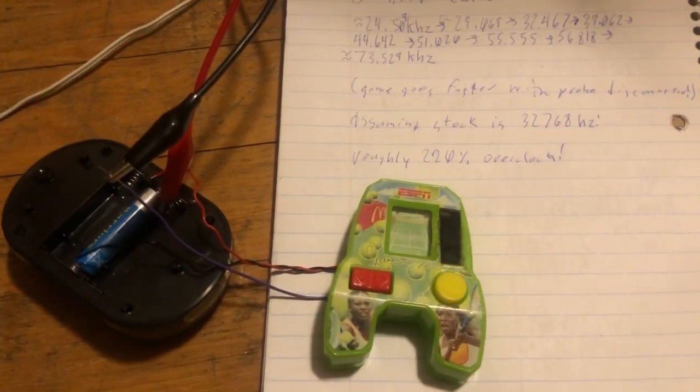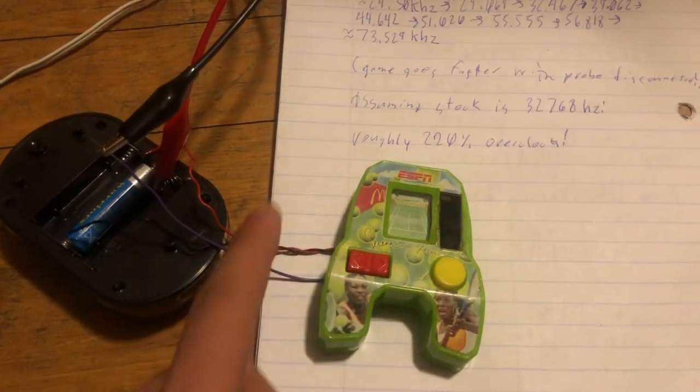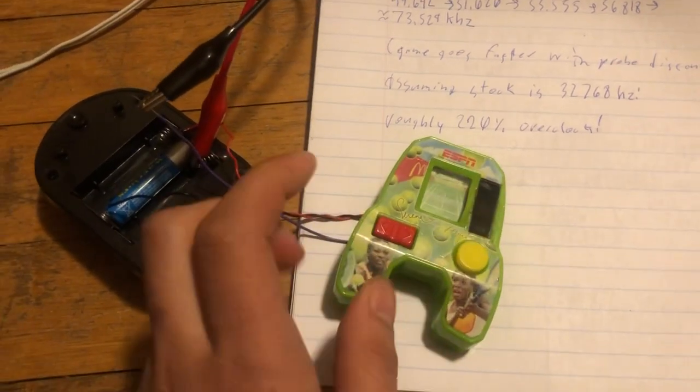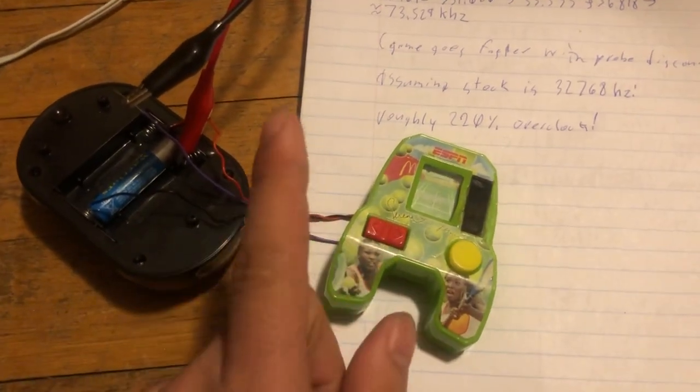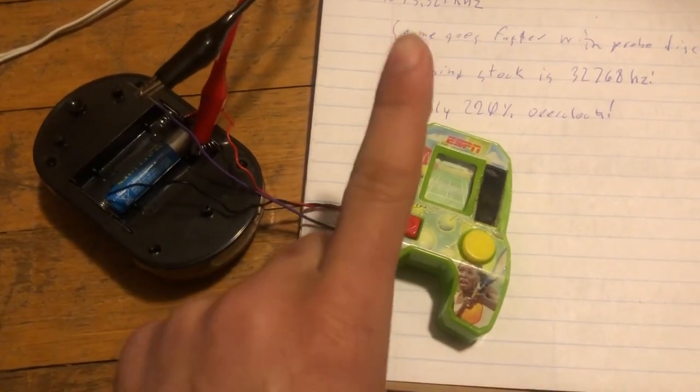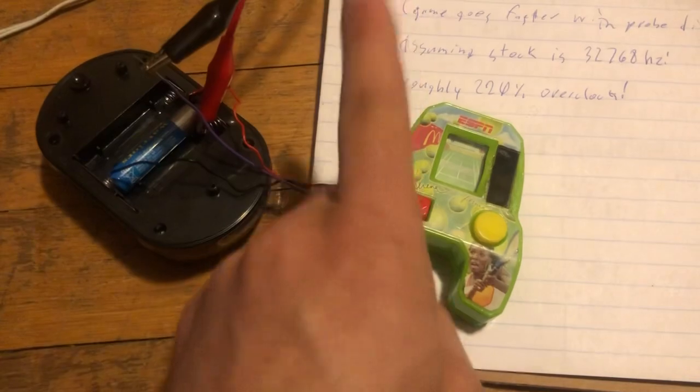Hello and welcome back to another video. This is one of the McDonald's LCD games — electronic LCD games. They're not video games, they're electronic games. Big difference.